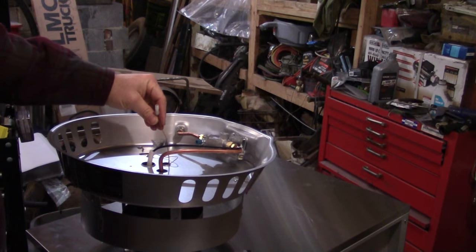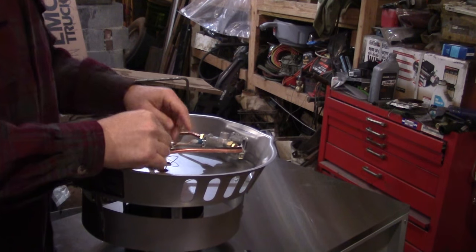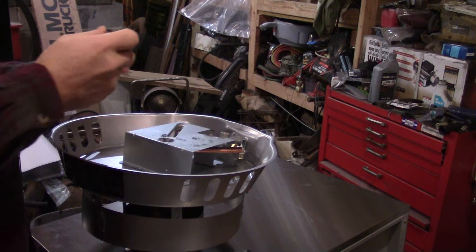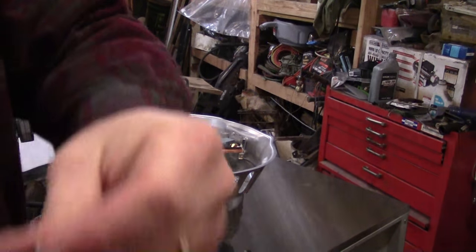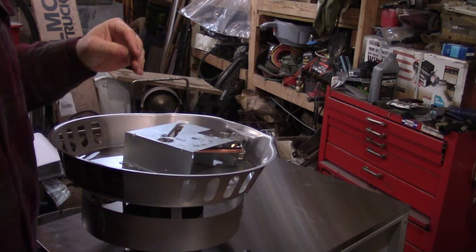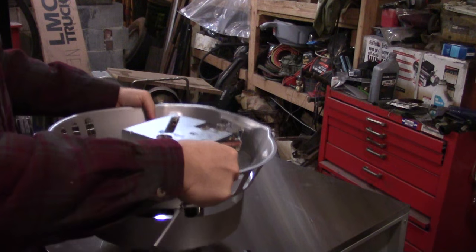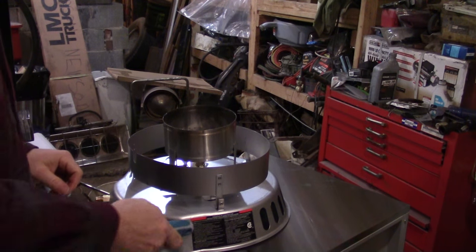We'll plug this back in — plugs in easier than it came out. Now we'll put the guard back on with its three screws. Six, seven, eight screws is all you need to take this thing apart to replace the thermocouple. I sure hope this fixes it because this part was a hundred dollars plus shipping. The newer models are 130 dollars, but they've got push buttons for the igniters and to hold the gas valve open, which I think is a lot safer.